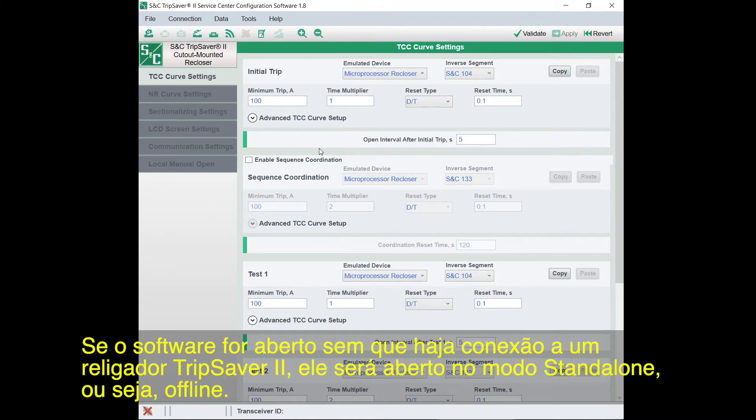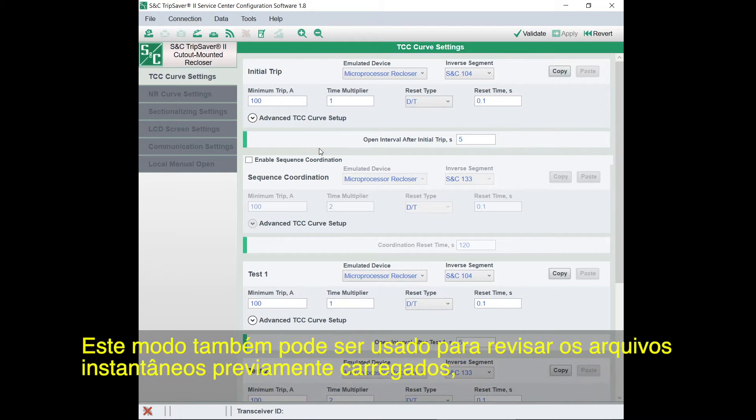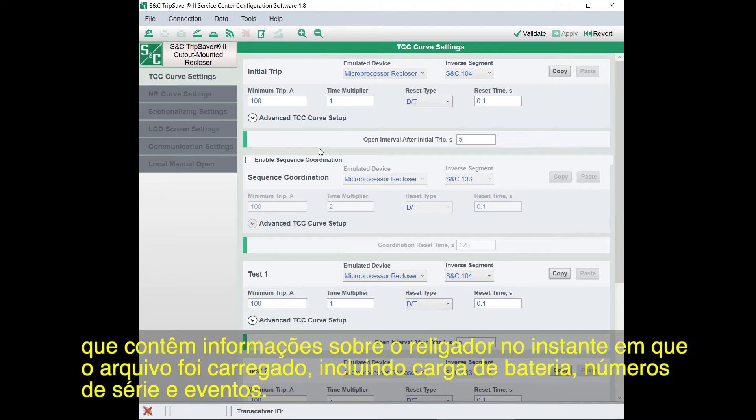If you open the software without connecting a TripSaver 2 recloser, it'll open in stand-alone mode, which is offline. You can use stand-alone mode to set parameters that you saved to a set-point file and can later upload to a TripSaver 2 recloser. This mode can also be used to review previously downloaded snapshots, which contain the information about the TripSaver 2 recloser at the time the snapshot was downloaded, including battery charge, serial numbers, and events.